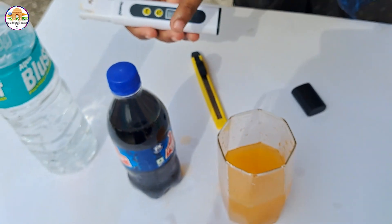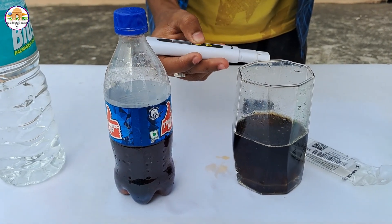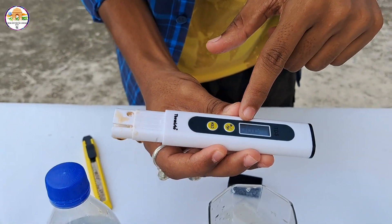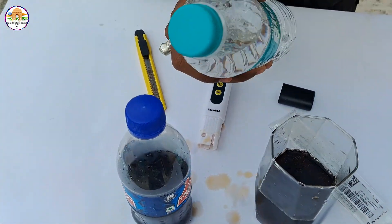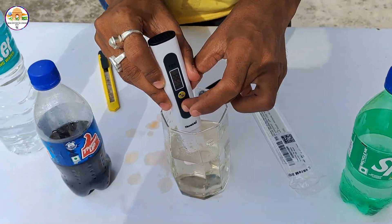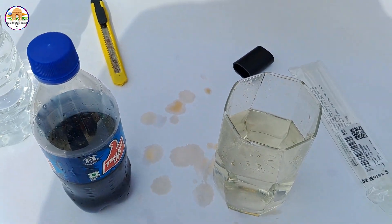The next one is to test the Thumbs Up. We check the TDS level — hold this one. The TDS level reading is 396. Next, we will test the mineral water TDS level.